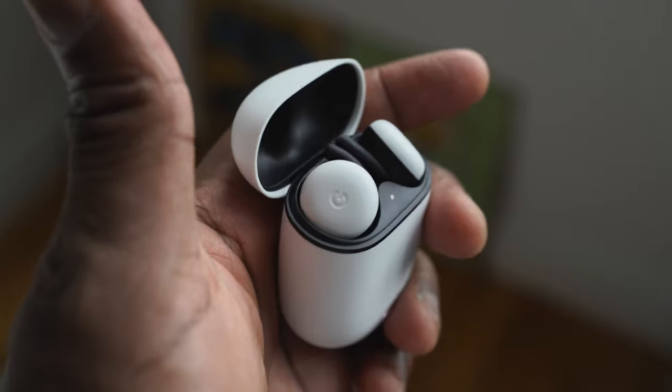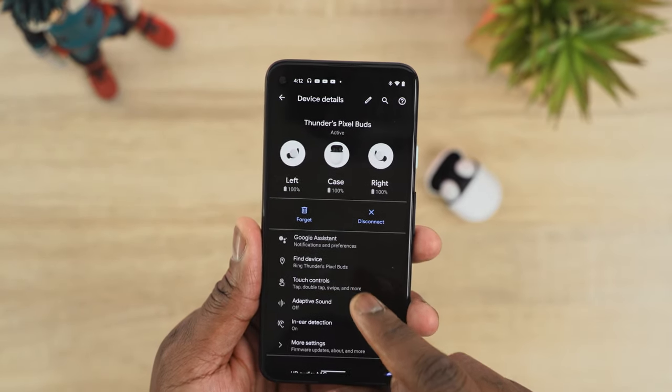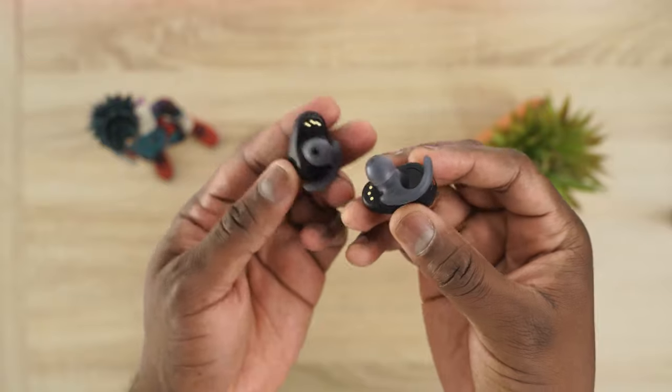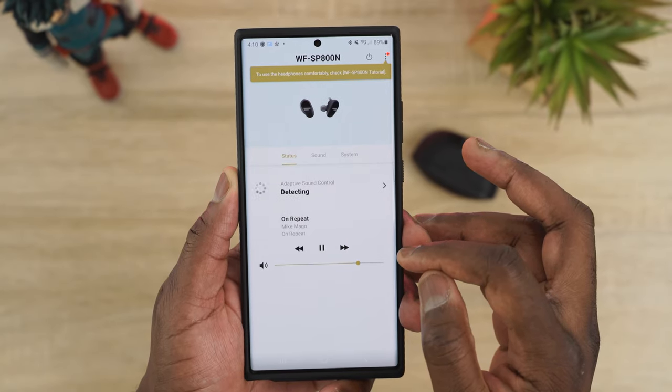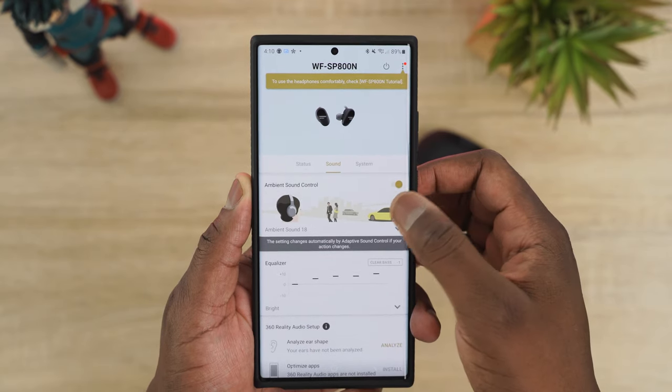Moving to the Pixel Buds: they're nicely balanced — highs don't go up as much, mids are okay, lows are a bit on the lesser side. Volume levels are a bit low for some people. The sound is clean and nice but highs and lows need improvement. The Sony SB800N has the best sound of the bunch — very clean and clear, great highs, solid lows, plus extra bass that doesn't overpower songs that don't require it.